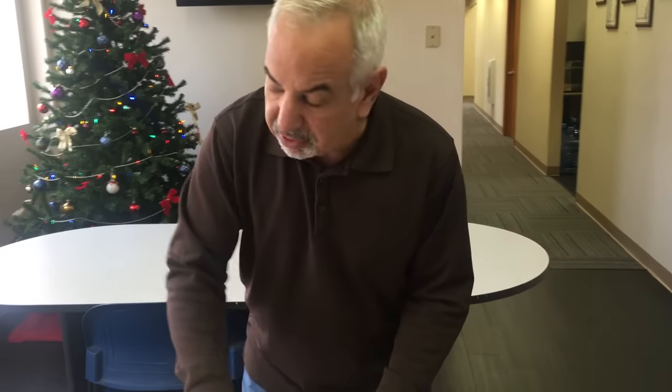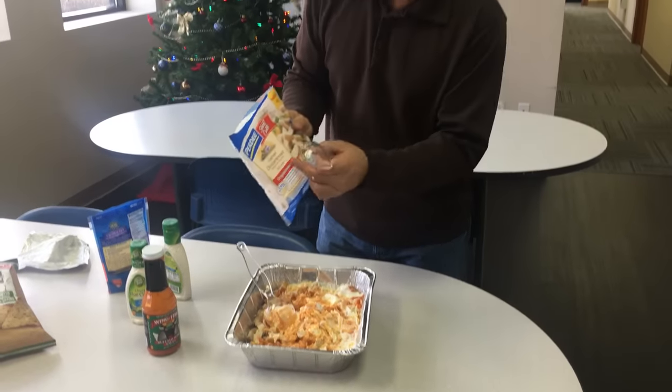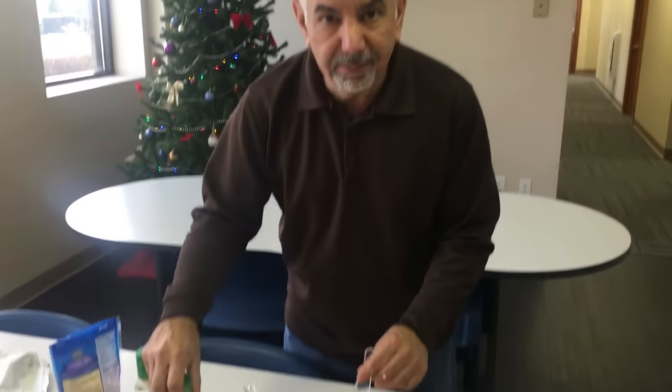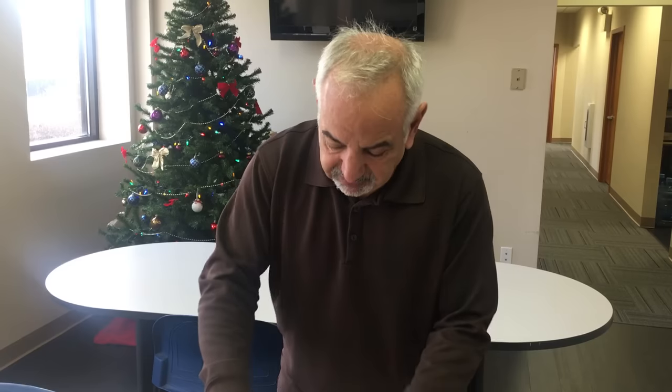You've got your chopped chicken — use the plain kind. They come in different flavors like Southwest or Italian, but you don't want any of that. Just regular grilled or roasted. You can also bake it yourself with very little seasoning. Then put it together with buffalo sauce, ranch dressing, blue cheese dressing, some cheese, and a package of cream cheese. Bake it in the oven about 20 to 25 minutes until it starts to bubble on top.